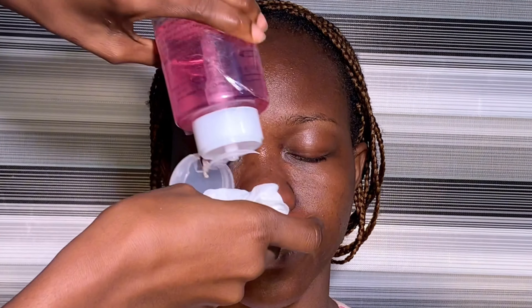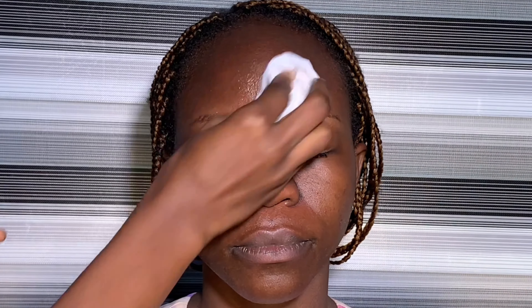The first thing I'm doing is cleaning her face. Even though she is a client who has already taken her bath, you still have to clean properly, because you can't work on a canvas — a face that has dead skin. You might not see the dead skin physically, but once you use micellar water — I'm using the Blossom Makeup micellar water, but you can use any that works for you — you will see the dead skin on the wipes.